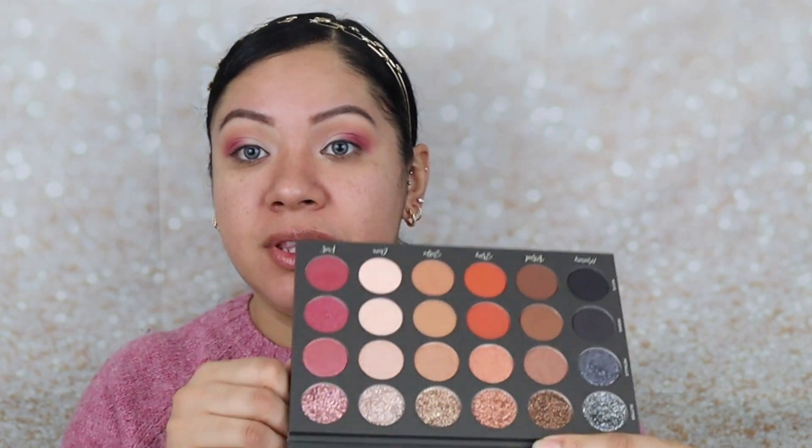Now I'm going to go in with my finger and go into the Aura Glitter — this shade right here. Wow, that is stunning! That is really stunning, so beautiful. Now I'm going to go back in with the Luxie 227 and with no additional product, just blend whatever is on the brush into that glitter shade so it can blend nicely, doing it very softly so the glitter doesn't go anywhere else.